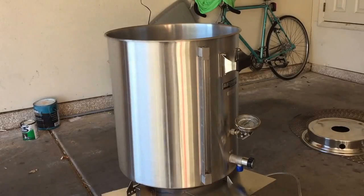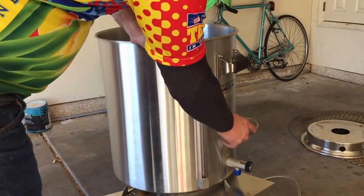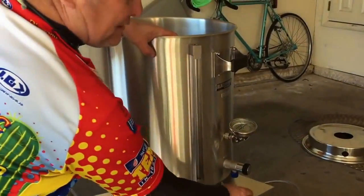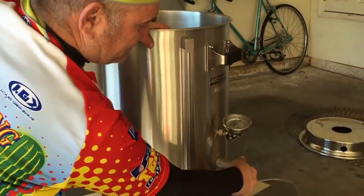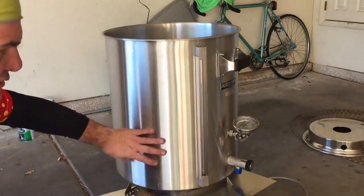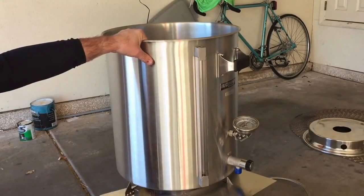This is the brew kettle with the thermometer on it, and this is a new G2 valve — we'll check that out later. Everything else is pretty much the same. The kettle does look a little different than the previous 15-gallon one, so I'll take a look at that again.